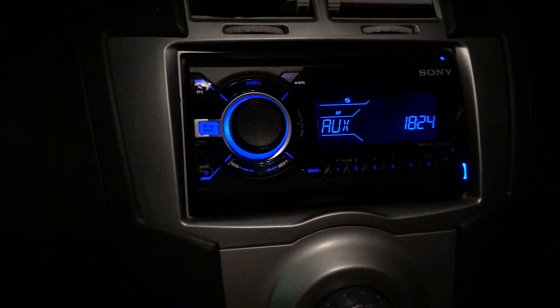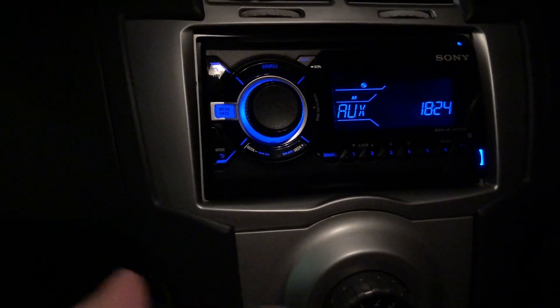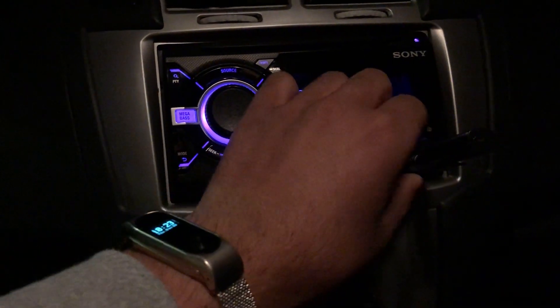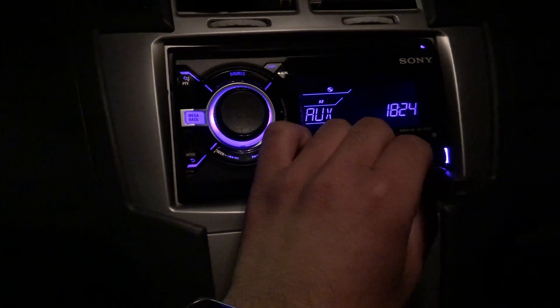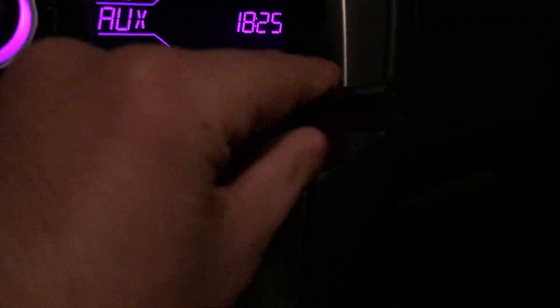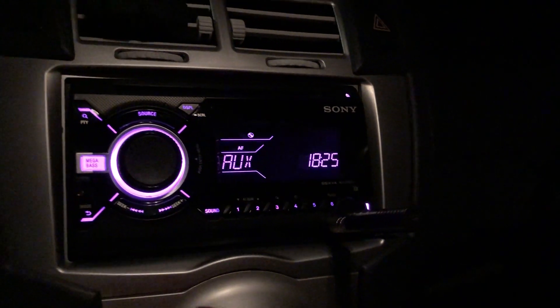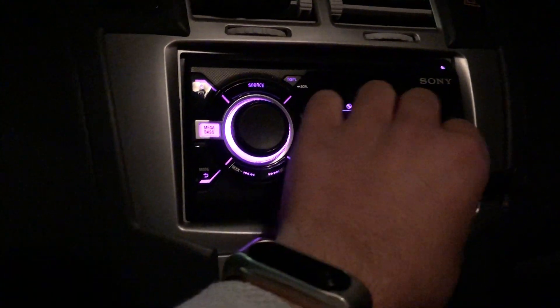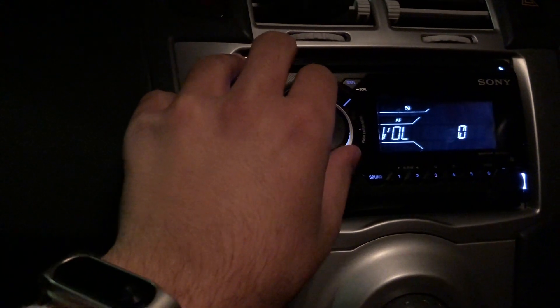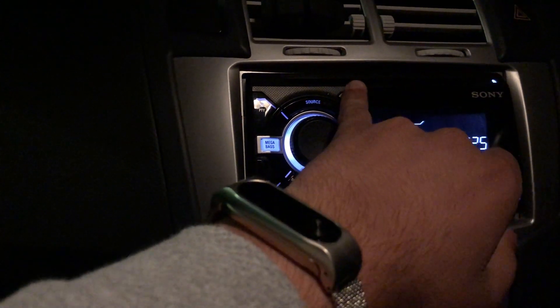This isn't a Bluetooth one, but there is exactly the same version with Bluetooth built-in available. I don't have that one in this car. You can also buy one of these little Bluetooth dongles — I have a video on my channel about that. These stereos go for around a hundred-something pounds brand new.